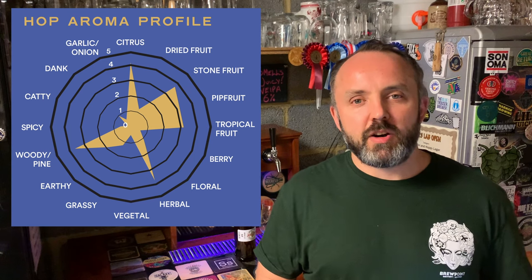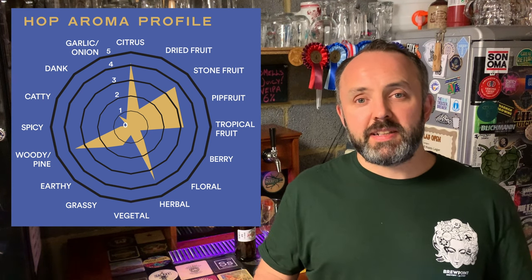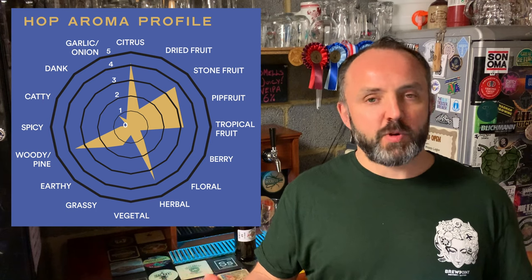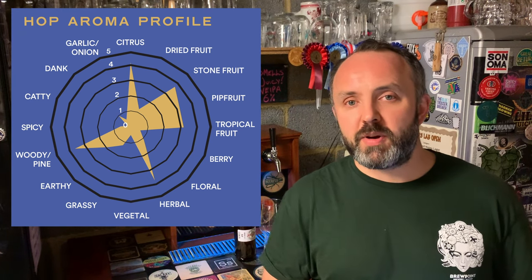Nelson is one of my all-time favourite hops for the whirlpool and dry hop. It's all about those big, juicy, zesty grape and gooseberry notes, with a little bit of that classic New Zealand lime hop flavour. I think it works really nicely as a counterpoint to more traditional American hop flavours. I've tried it in lots of commercial beers, particularly by Burnt Mill Brewery — who I highly recommend — especially in their West Coast style IPAs, and those have always been really good.